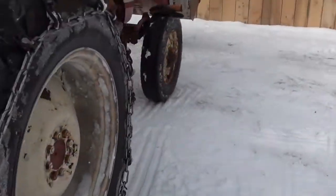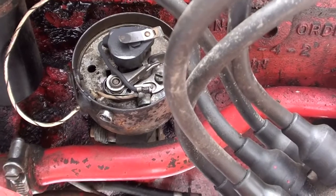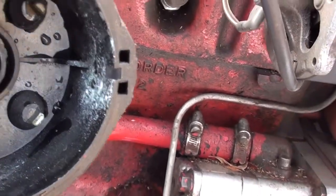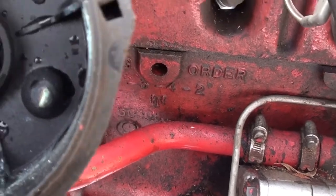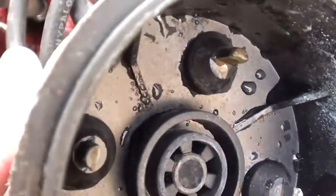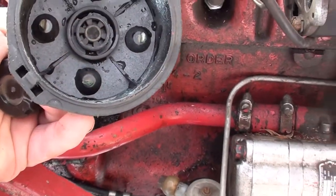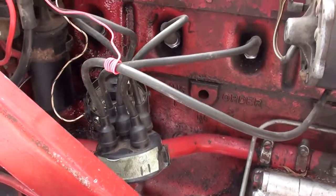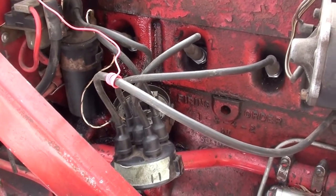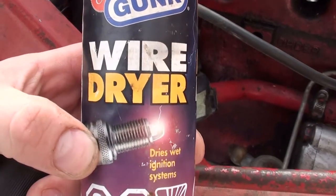I went over the distributor cap and pulled the cap — nothing looks too crazy, those little bits. But what I did notice is there's a kind of scum, and there is a huge amount of moisture inside that distributor cap. You can see around the contact points there's water there, and I'm wondering if I'm getting a short on this. So I'm going to clean that up a bit. I've never had this problem in the winter, although the temperatures have really fluctuated a lot this winter. I've had a problem like this in the summer, so let's just see what happens.